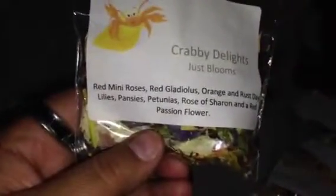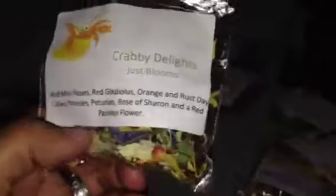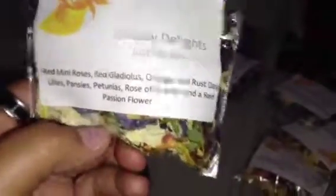The next bunch is from the Hermit Crab Patch. I really like the Crabby Delights, and I wanted some more blooming foliage that I can put on the substrate. So this is just blooms — red midi roses. I got gladiolus, got all these. This is what it has and this is what it looks like. It's very pretty, very nice. Smells good, and the crabs are going to like it.